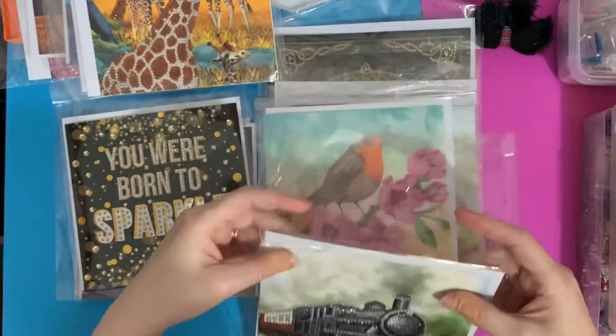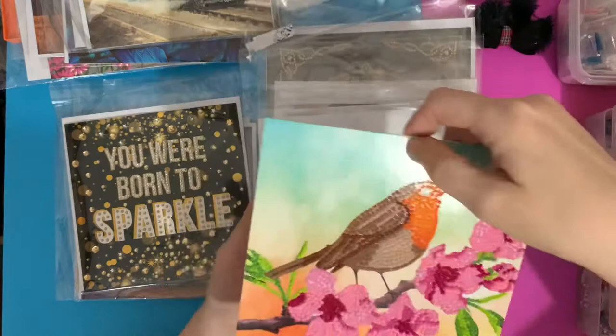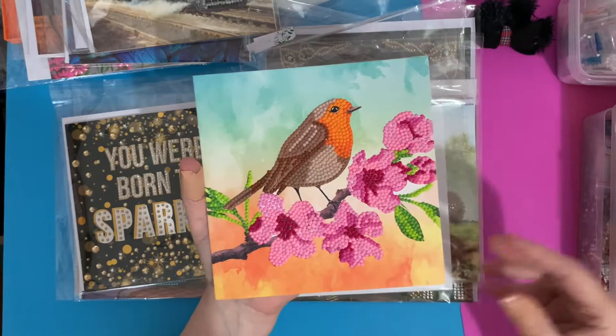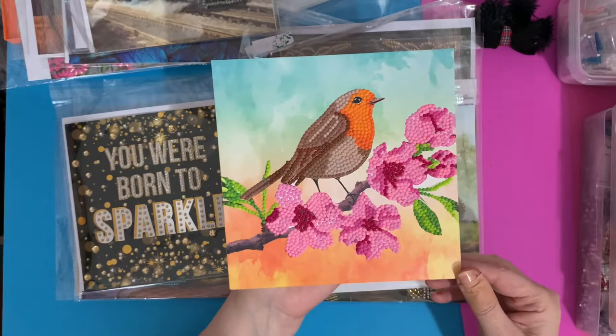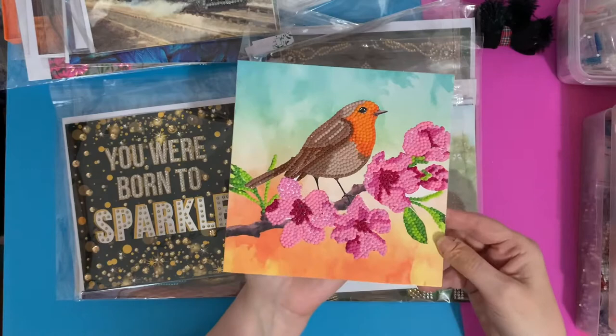Then we have the robin card. We normally have robins around Christmas time with snow, but I like this one because it's a summer robin. We do have two robins that visit our garden — if they come into contact with one another they bump chests; they get really cross and fly at each other. But yeah, with all the flowers this one is really pretty. It's all resin drills but with all the different colors and shades it really makes it pop — very 3D.